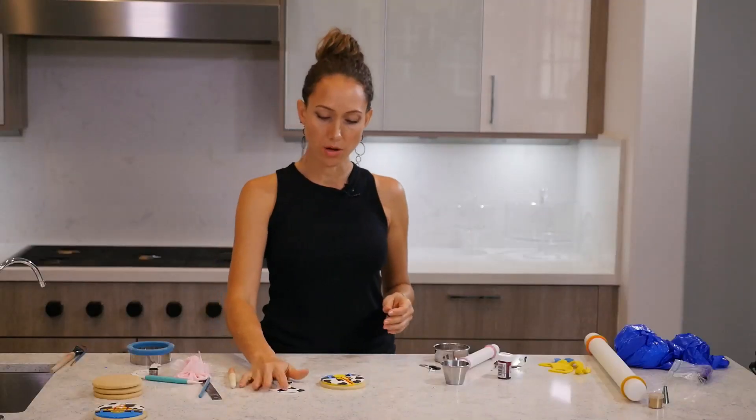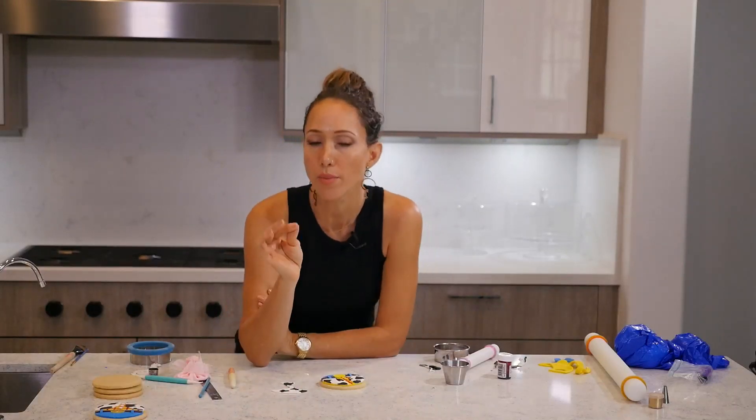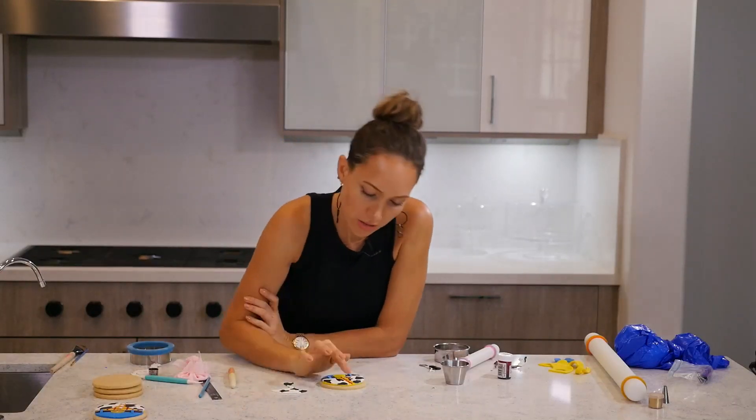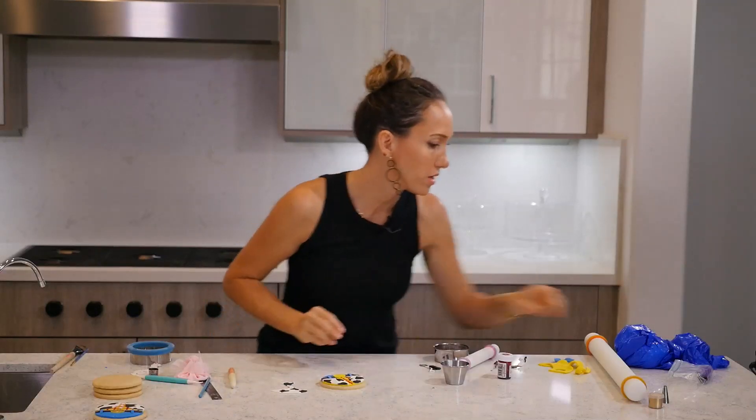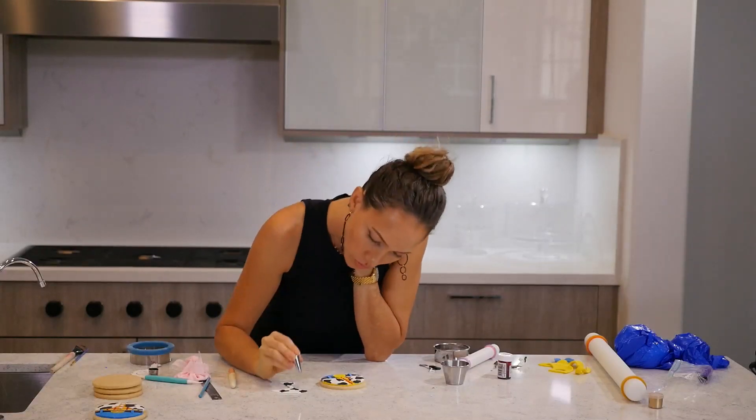I'm going to use a little bit of this leftover to make a couple of buttons. You can roll out the buttons into little balls and then just stick them. Apparently Woody has only two buttons, not three. I also have a tip with a small circle, so I'm going to use that.